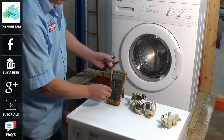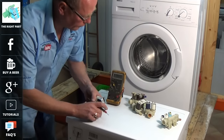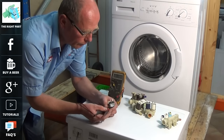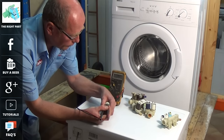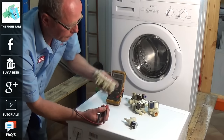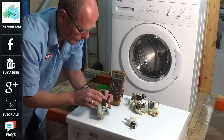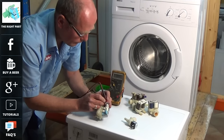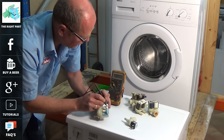The water valves themselves can be tested. They are a coil, so if you put your meter onto continuity and put the probes across the two terminals, you should get a reading — this means that the coil is good and you have continuity. On this set of water valves, this is a triple. Two of the valves are good and one is open circuit, meaning the coil has failed and therefore needs replacing.